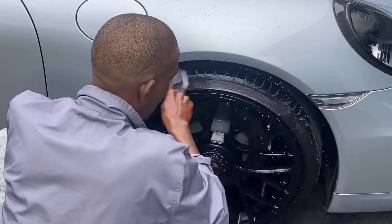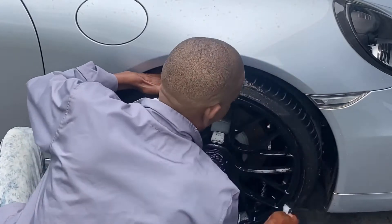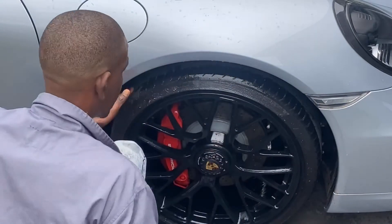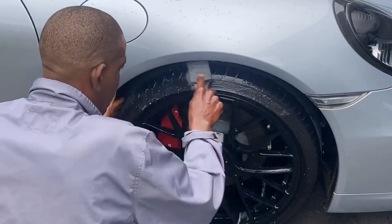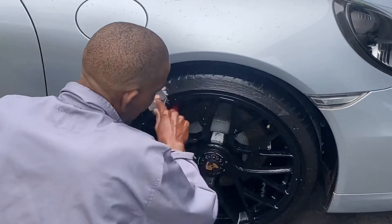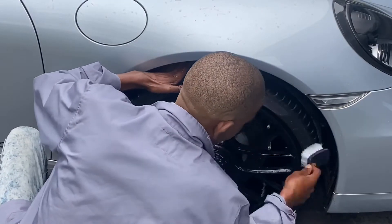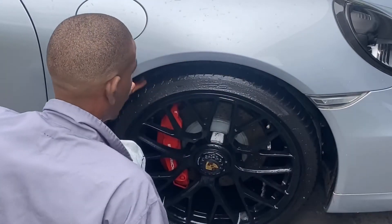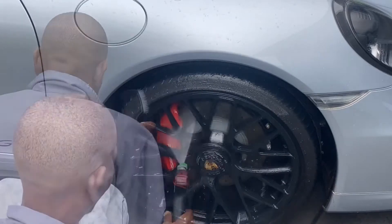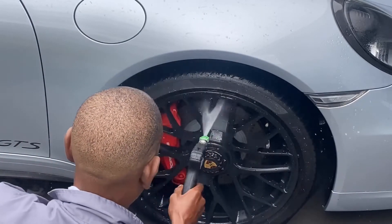Unfortunately, the manual pump that I've always been complaining about decided to pick up and started leaking. So we had to clean the tires manually using the APC and the other detergents without a foam pump. And then after that, we give the rim a quick rinse down.